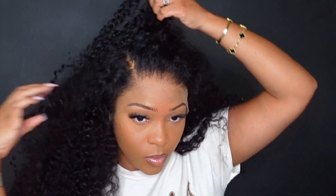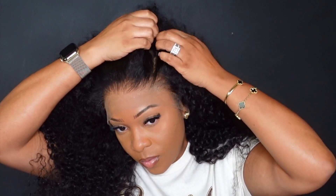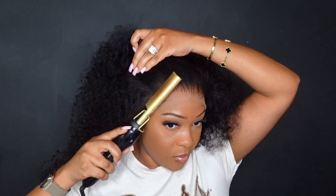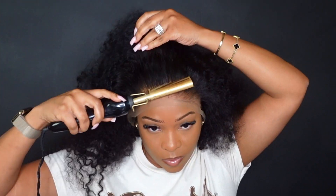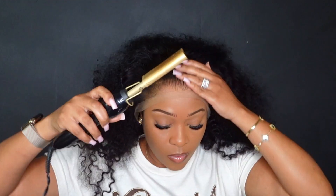Now that y'all see what the hairline is giving, let's get right into the parting space. You get four inches of parting space and 13 inches of lace from basically ear to ear. The parting space on this wig is pretty clean, so I have no issues there. To make sure this wig is smooth and flat, I'm going to take my hot comb and just press out the hairline.